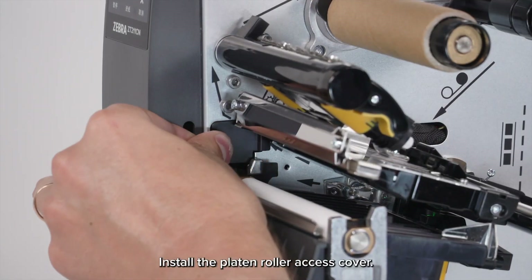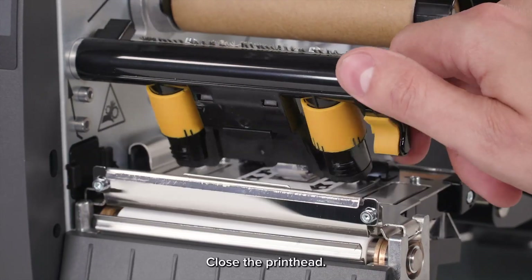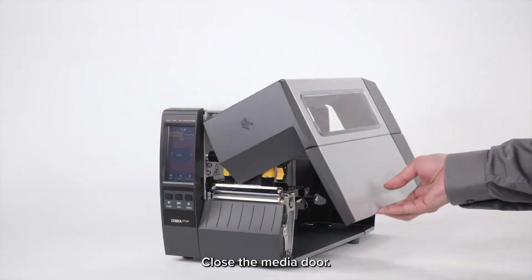Install the platen roller access cover. Clean the platen roller and printhead. Close the printhead. Close the media door.